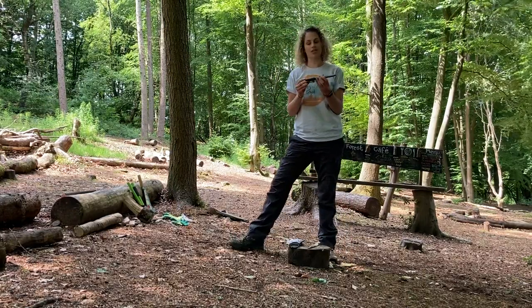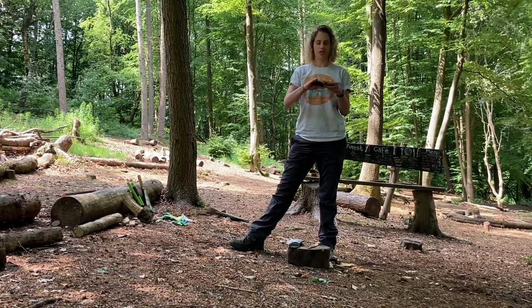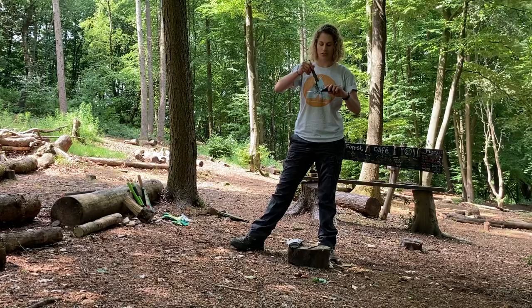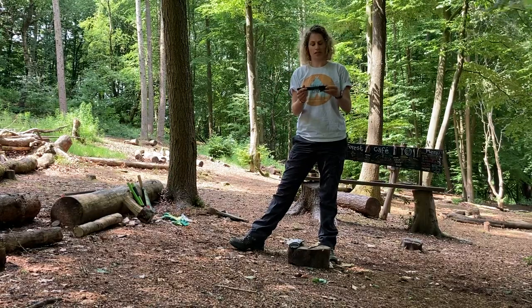So this is my tool talk for the knife. This is my sheath knife, this is the sheath, I take it off like this. This is the blade, this is the cutting edge. When I'm not using my knife, put the sheath back on like this.